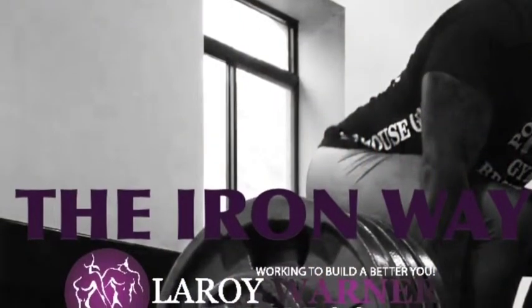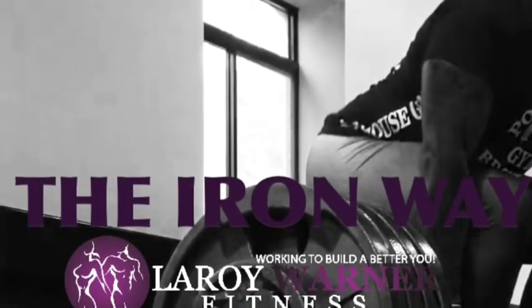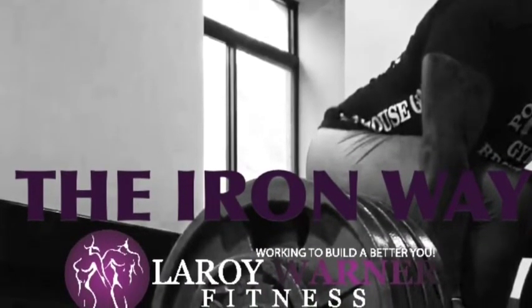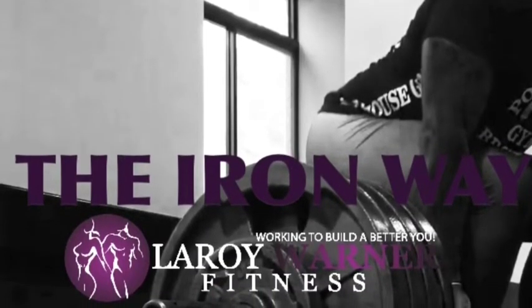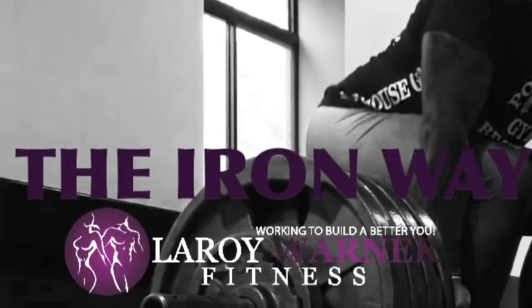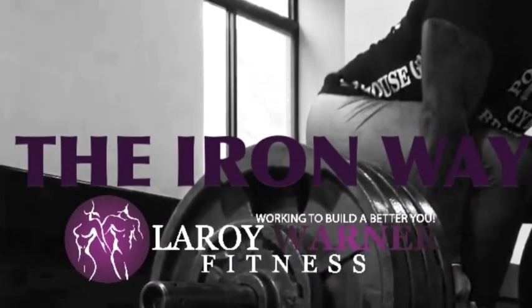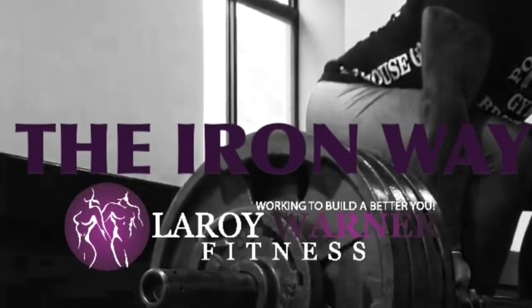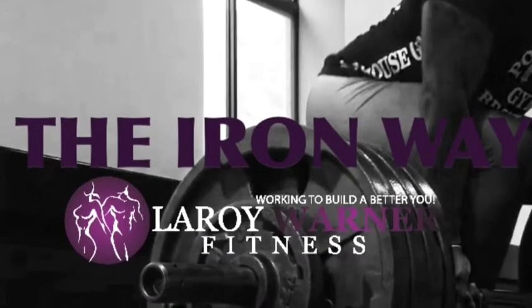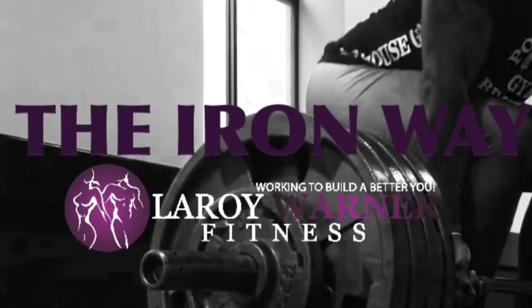If you think you need help with your deadlift, send them to me. You can email me at lwarnerfitness@gmail.com, send me a message via Facebook, like my fan page at facebook.com/laroiwarnerfitness, follow me on Instagram and Twitter at lw_fitness, and check out my blogs and recipes at www.laroiwarner.com. Always working to build a better you.